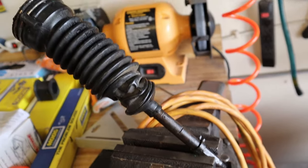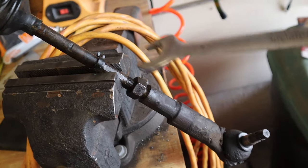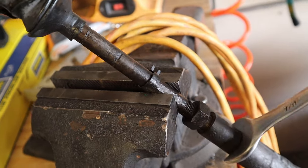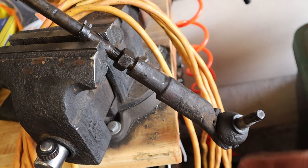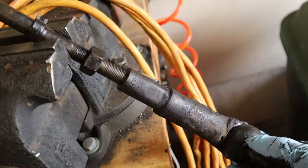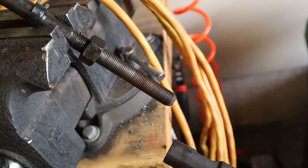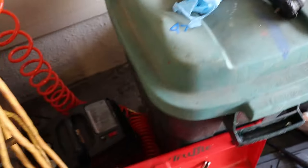Now that we got the tie rod end off, I want to count the turns of how many turns it takes to take the outer tie rod off the inner tie rod. We'll use a 7/8 inch wrench and break it loose. Since it's already loose, all we've got to do is spin this thing off and count how many turns it takes. One, two... seven, forty-eight, forty-nine. So forty-nine turns. My other side was forty-seven, so this one's forty-nine.